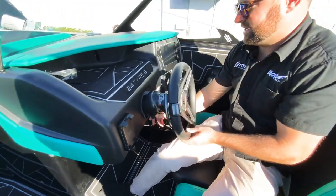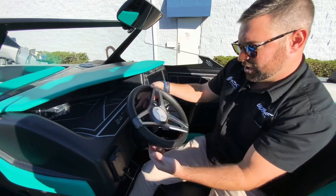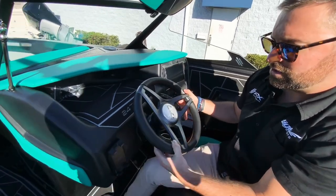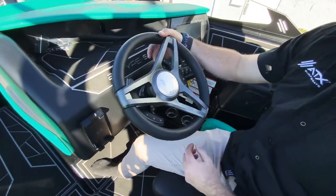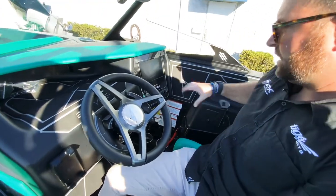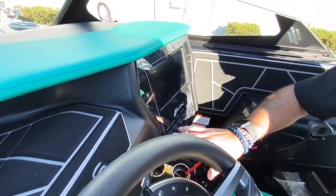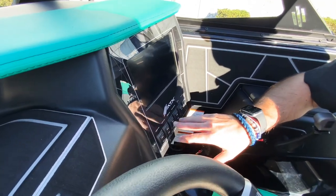This one has a tilt wheel with the smart wheel — on the left side you can control all your surfing features, and on the right side you can control the music and the rear view camera. Right here are your controls to fill your bags: port, bow, and starboard — just flip them up to fill, back to the middle when done, and flip them down to empty.